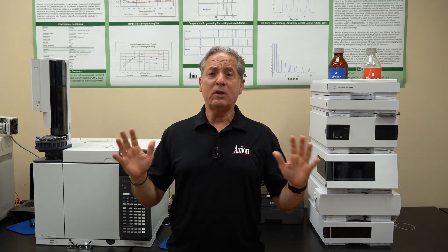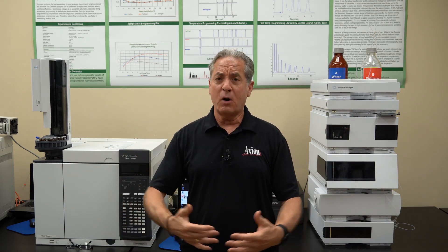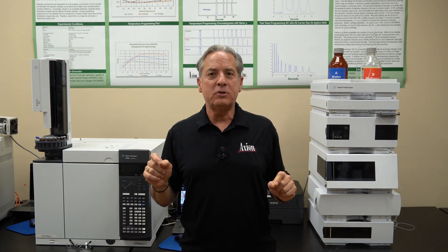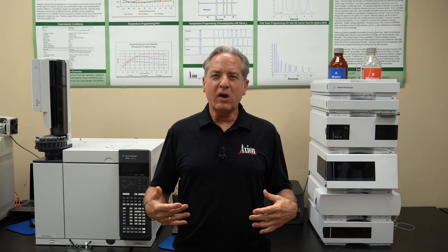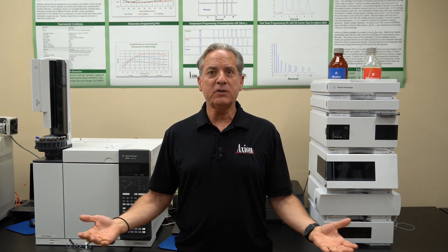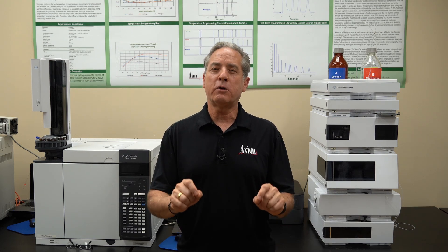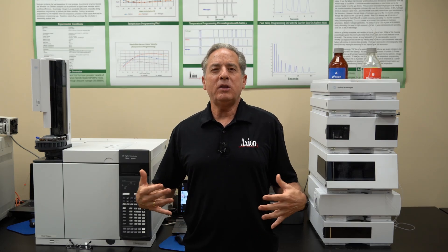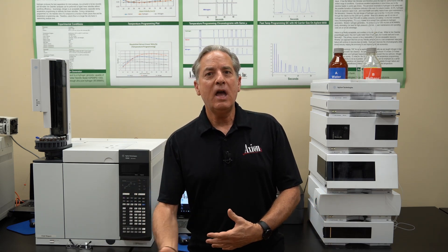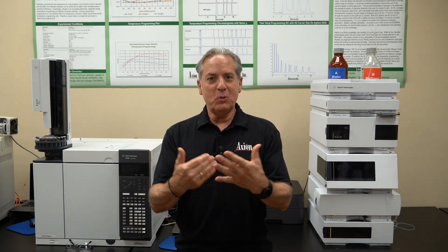We will teach you how to operate the equipment. We have nine HPLCs and 15 GCs that you're going to operate, take apart, and put back together during the week. While you're operating them, we're going to teach you what all the buttons and knobs do — sort of like driving a car, where every control is there for a reason. As you operate the equipment, you'll learn how to make the analysis faster, how to turn up the sensitivity, and how to get a better separation — all just by doing the labs and pushing the buttons.